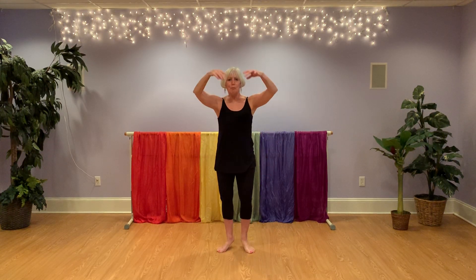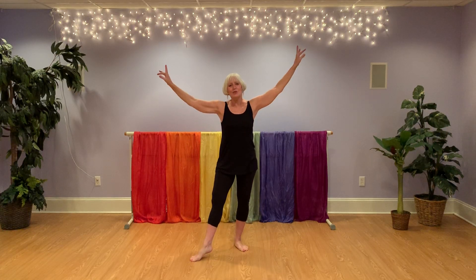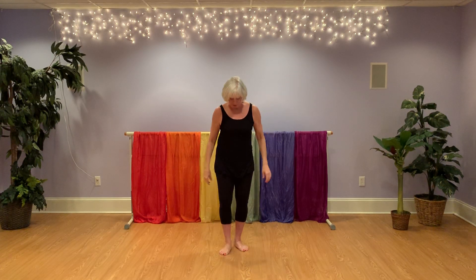I can stand up on my toes — taller, taller, taller, taller. I can strike a dancer pose. That's our first verse.